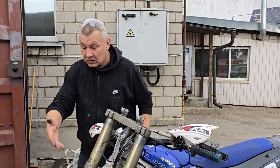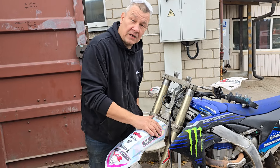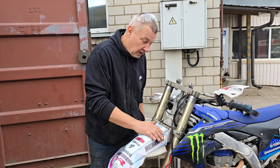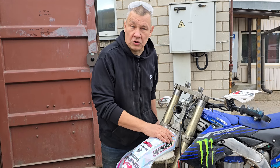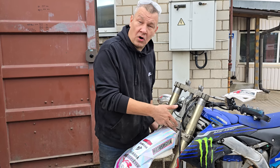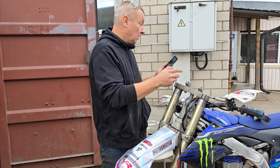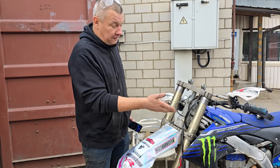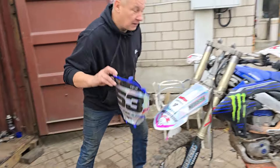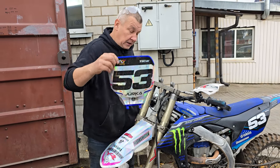Maybe you want to use this front fender from Yamaha 2023 and up, and you cannot ride with the old-school two-stroke fender which fits this hole. Just take a drill, make new holes, and you can fit a number plate and also a front fender without any problems.